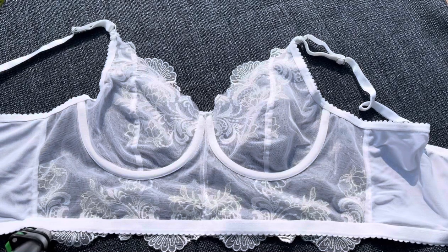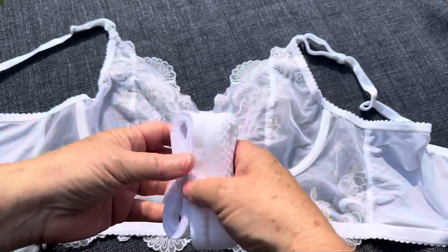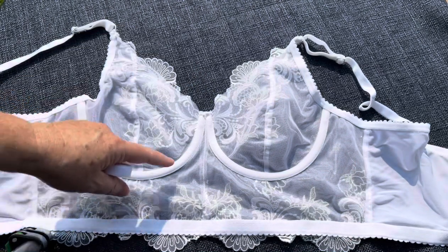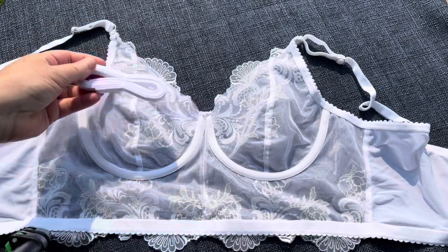I'd like to talk to you today about the bra finishing kit, and I'm going to use this bra and this kit to show this to you. The first thing that comes in your bra finishing kit is a piece of channeling — that's what the underwire goes through right underneath — and so we've got a piece of channeling in there.